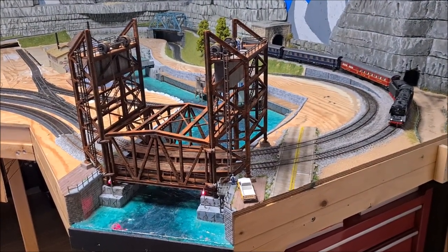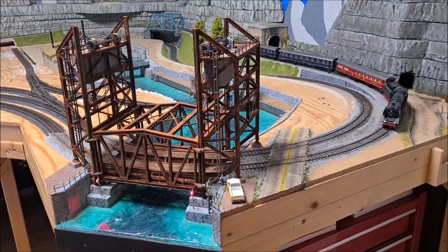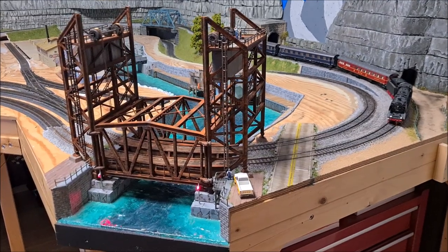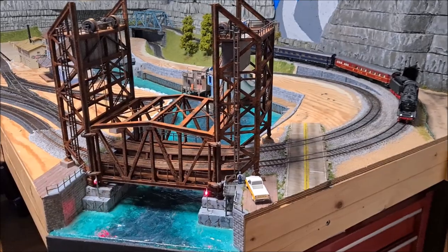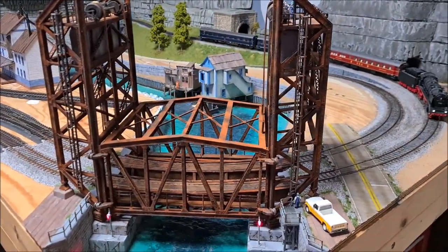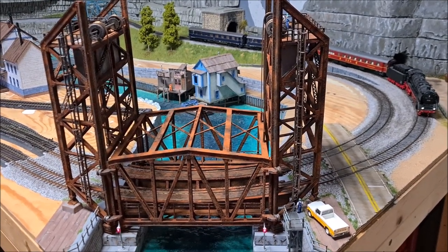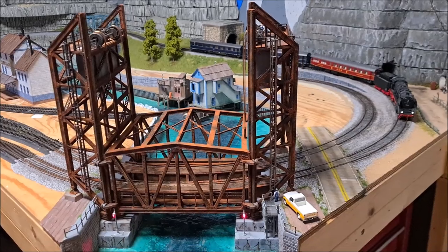It was quite a big project for me and took quite a bit of time, but I think the end result looks absolutely great. I'm really thrilled and happy with this result. I'm going to finish the project here — thanks for watching, and see you next time.